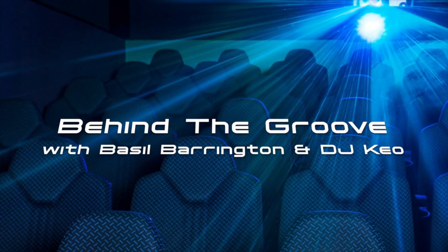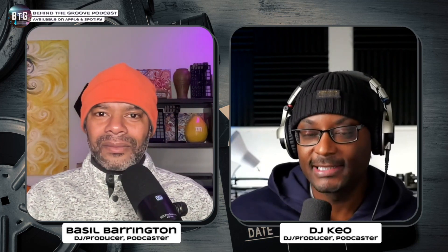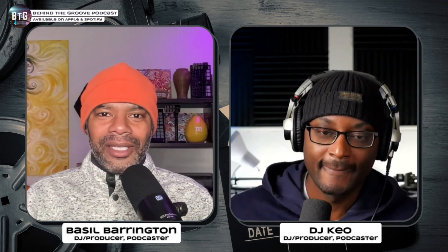Earlier I recorded a Behind the Groove podcast episode with DJ Keo. This was connected to Ecamm Live, which is my streaming software, and I used the face cam on this — the 1080p face cam. I'm on it right now, so I don't know what else to say.